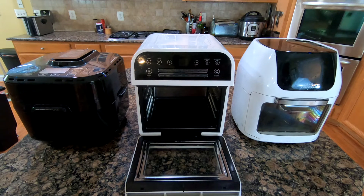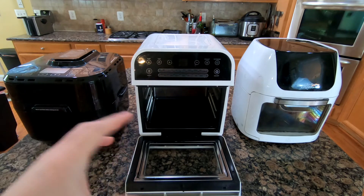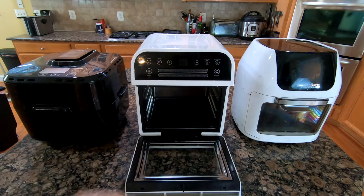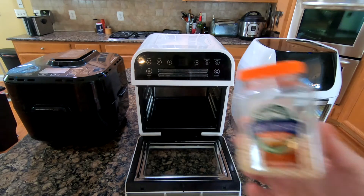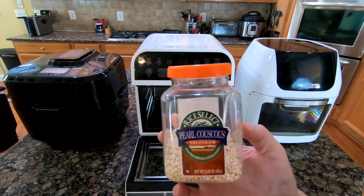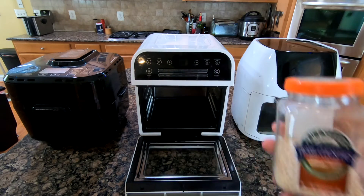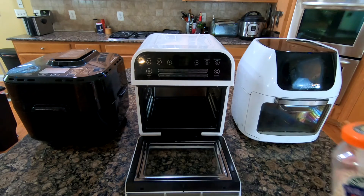I couldn't find anything in my pantry that would float in the water. Before I used some cereal — Kix in particular — because it floated and was pretty decent-sized round balls. This time I got some couscous. They don't really float, but they're small enough to be pushed around in the water so you can visually see the whirlpool.